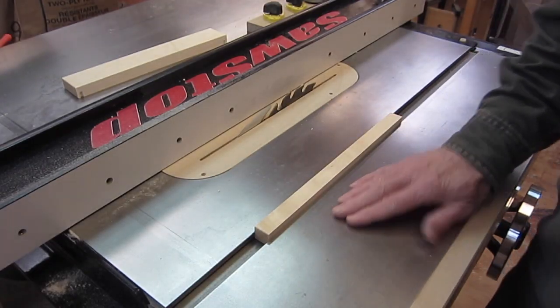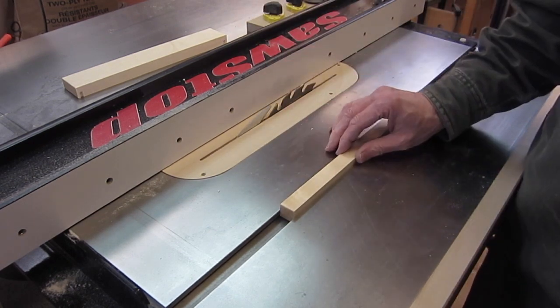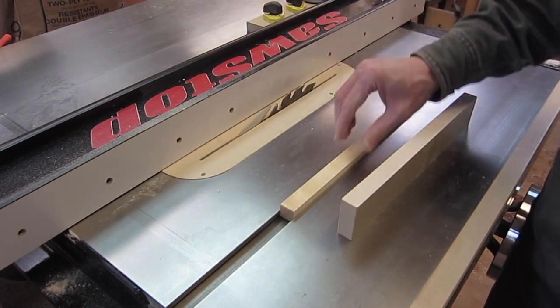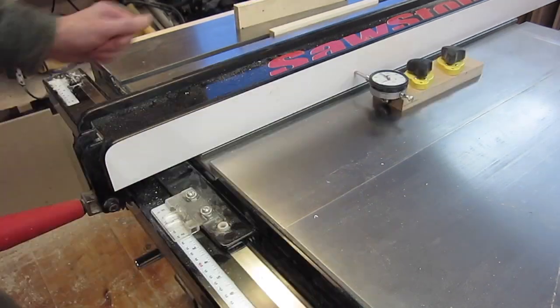There are other applications besides runners for the table saw where you'd want to move the fence very precisely — for example, a mortise and tenon joint where you're cutting a mortise and tenon on the table saw and you want to get a nice tight but not too tight fit.